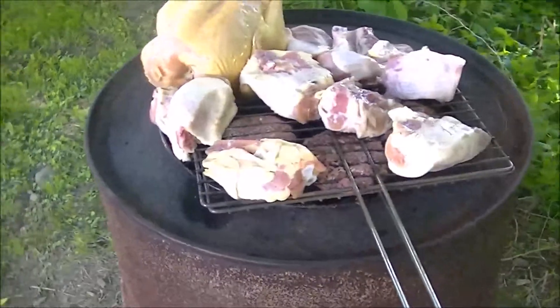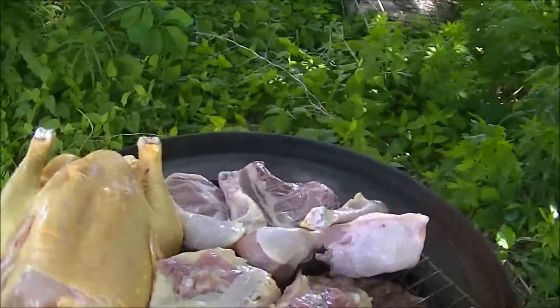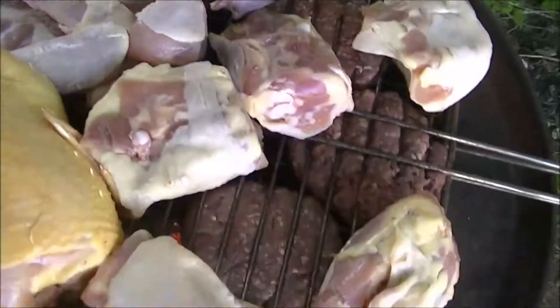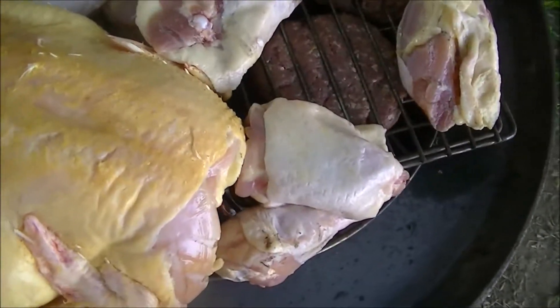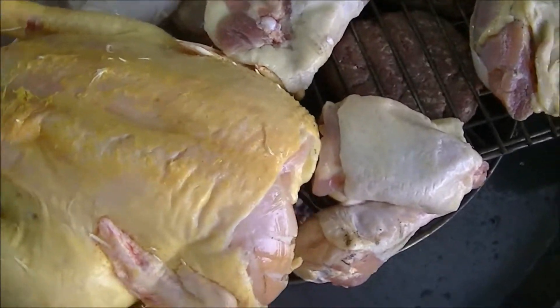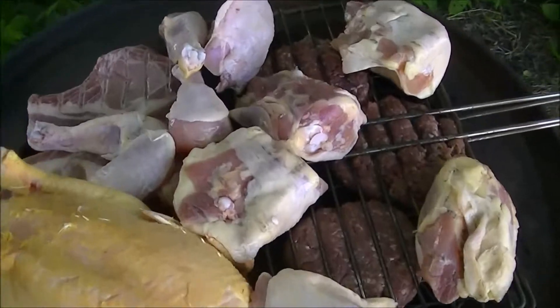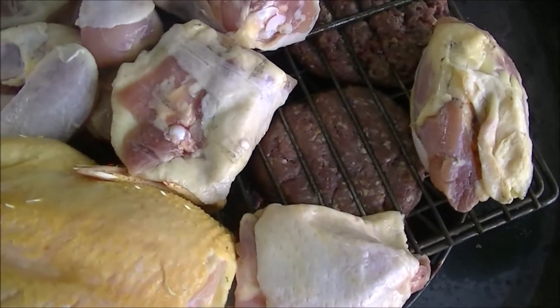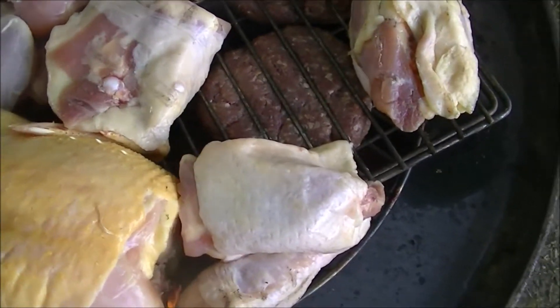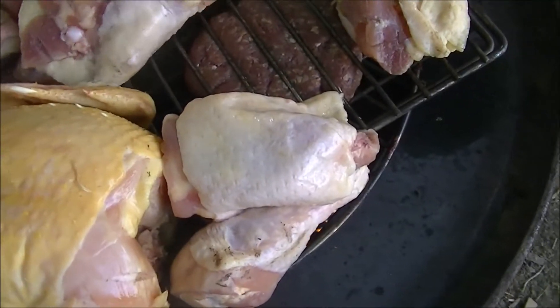Okay, just loaded her up. There's burgers on there, there's chicken and pork. I'm going to try and cook all that on there. I don't know how good it's going to work — I may have to finish some of it in the house because we've got a lot of breeze. But anyway, this is what it looks like so far.